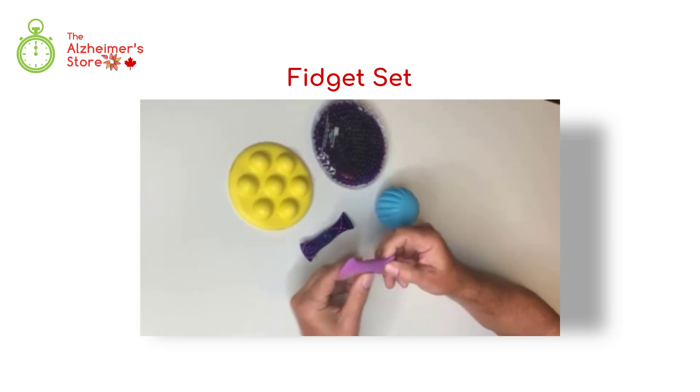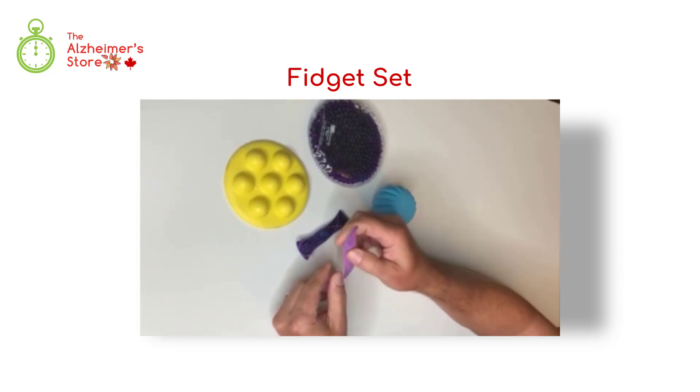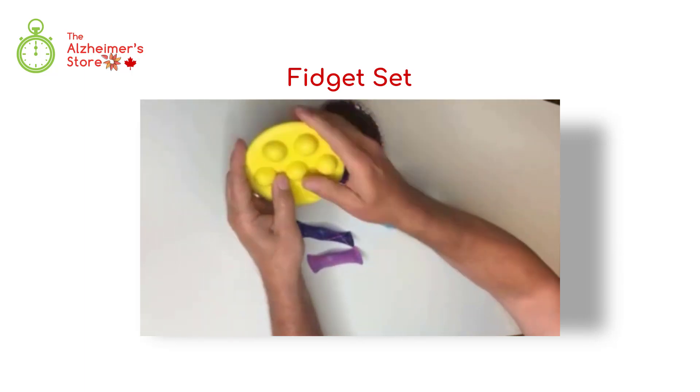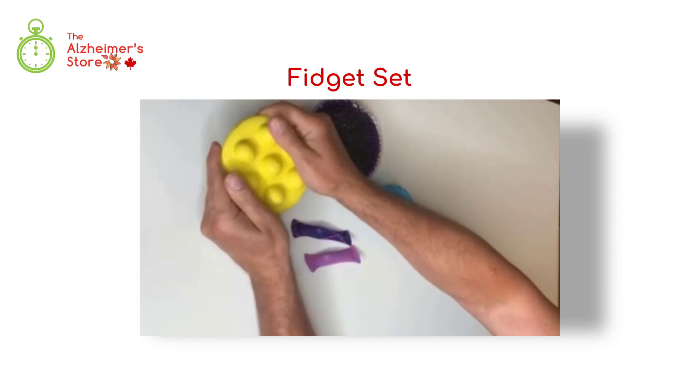Slide the marble back and forth to soothe fidgety nerves and fingers. Our tactile disc gives a sense of a firm tactile structure within your hands.